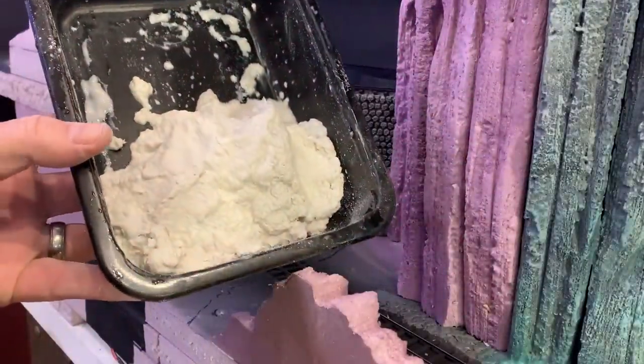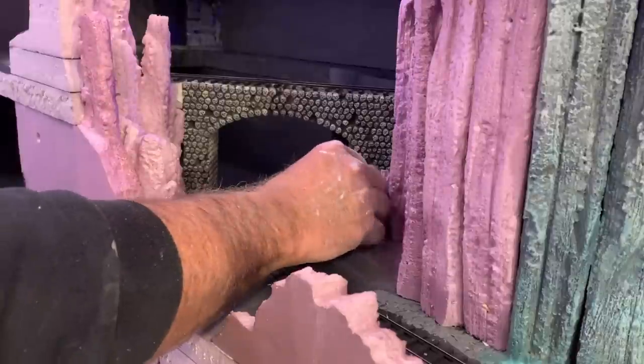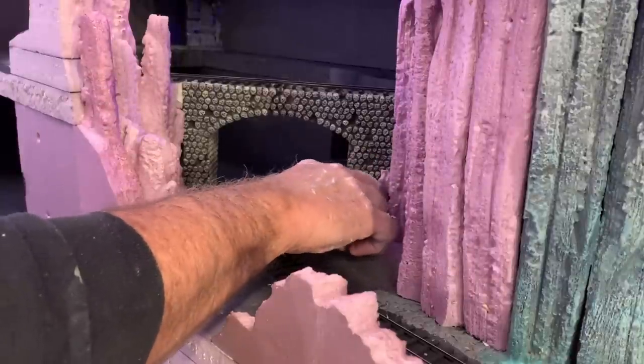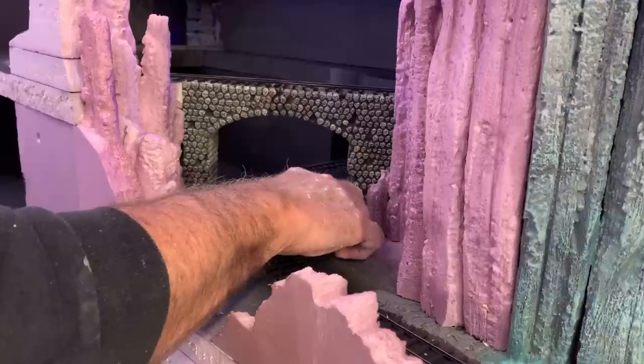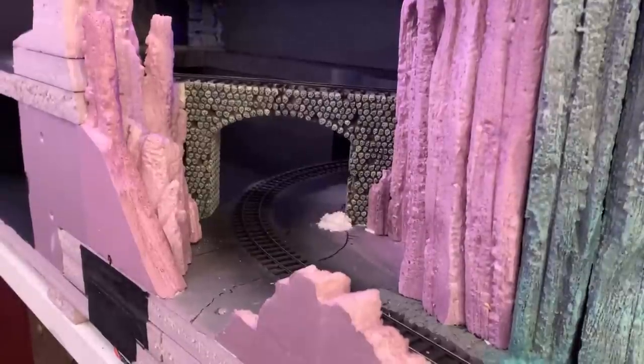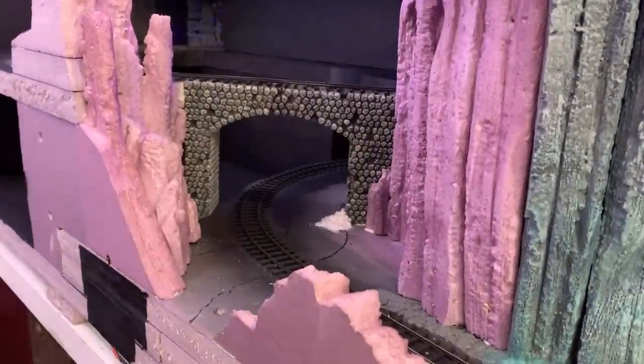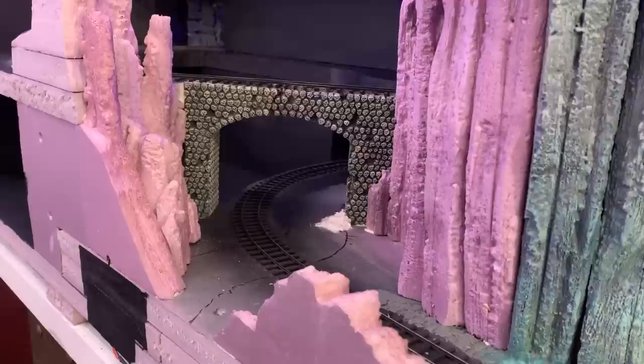I've got a batch of Sculpt-a-mold all mixed up. I'm just going to go in and start working it in around the base of the bridge and around these rock formations. The reason I'm using Sculpt-a-mold this time and not the foam putty is because I wanted something that had a little bit of texture to it — the foam putty works great but it has absolutely no texture, it dries completely smooth.